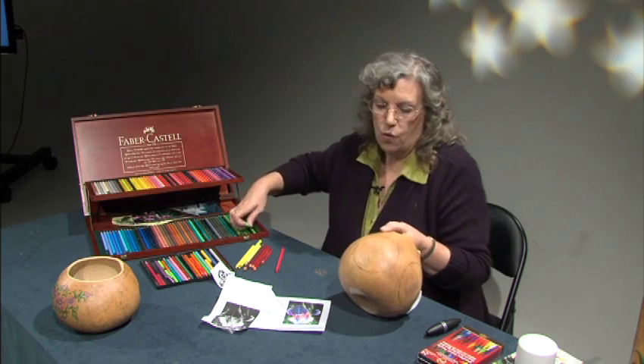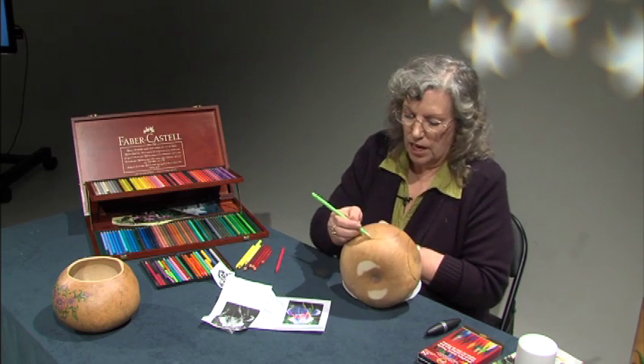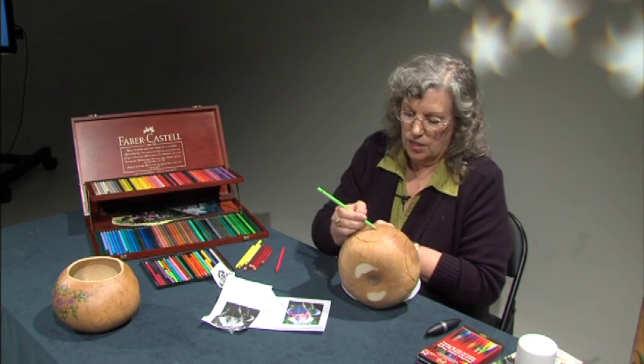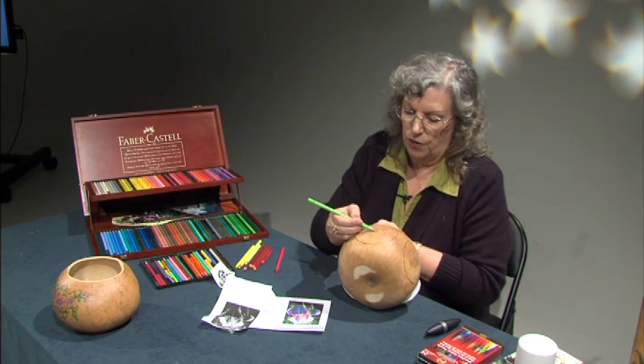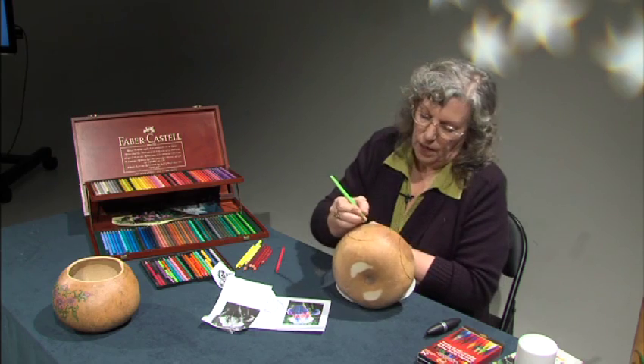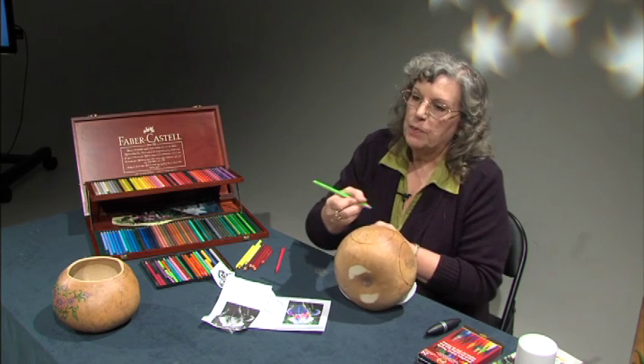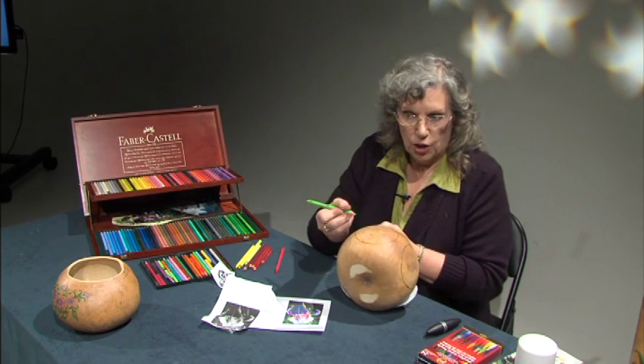Then we're going to start with our lightest colors and work into the darks. We're going to take the light green and work with that along the edge, because this is where our sunlight's going to be coming in from. If you always flip your pencil — just roll it a little bit in your fingers every time — it keeps the point longer on your colored pencil.